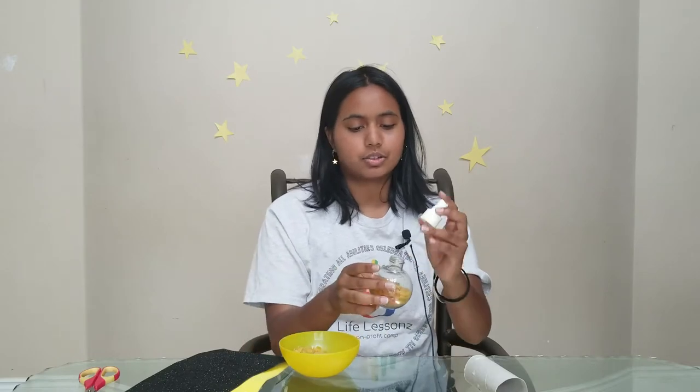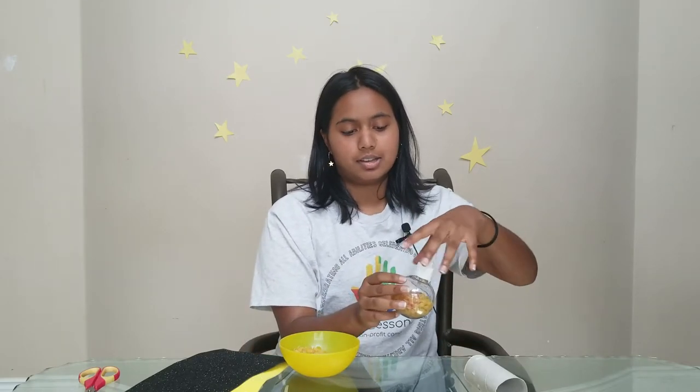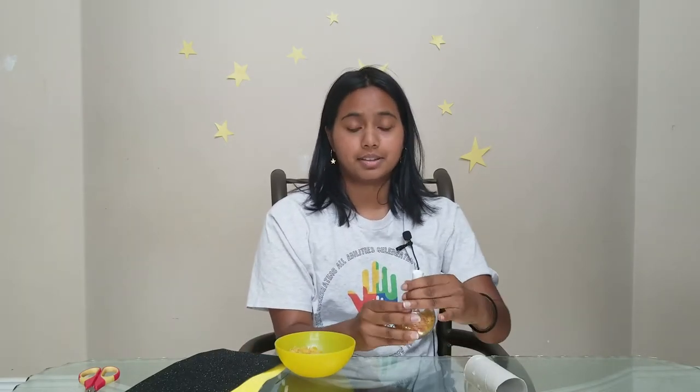Yeah, that seems like enough, so we're going to close it. Our next step is to take our toilet paper roll and we're going to cut using our safe scissors a line the long way.